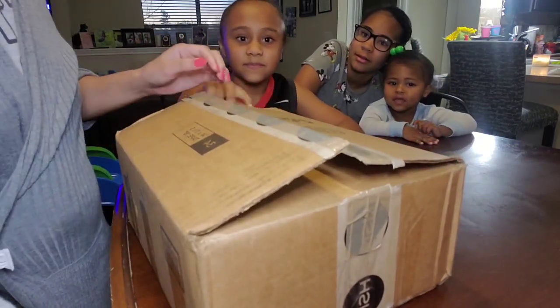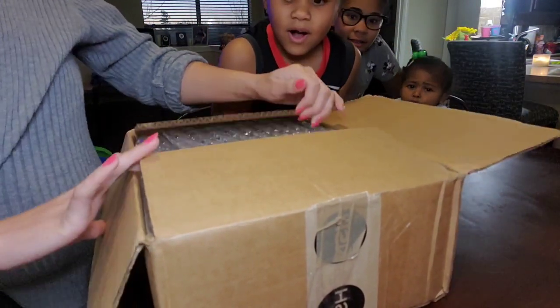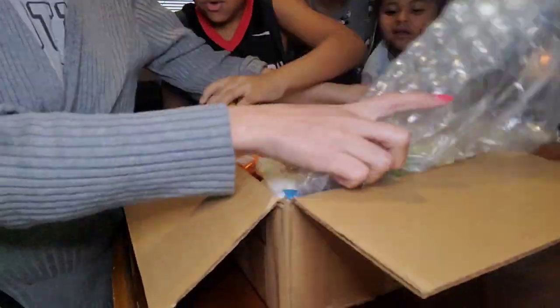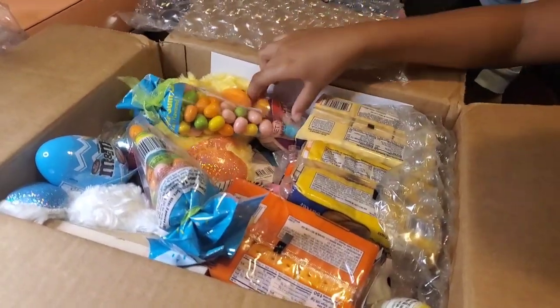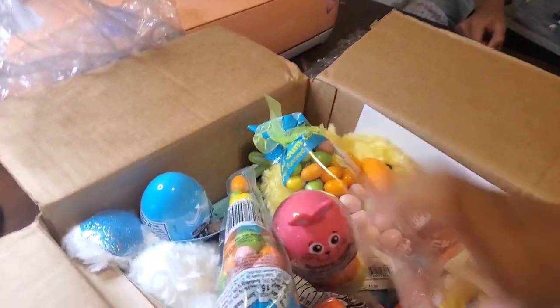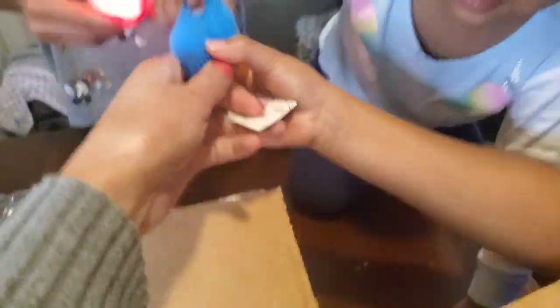Nana's always been a really great Easter basket maker, so I don't expect anything less. Oh my God — look how cute that is! It lights up and it has a little ball inside.